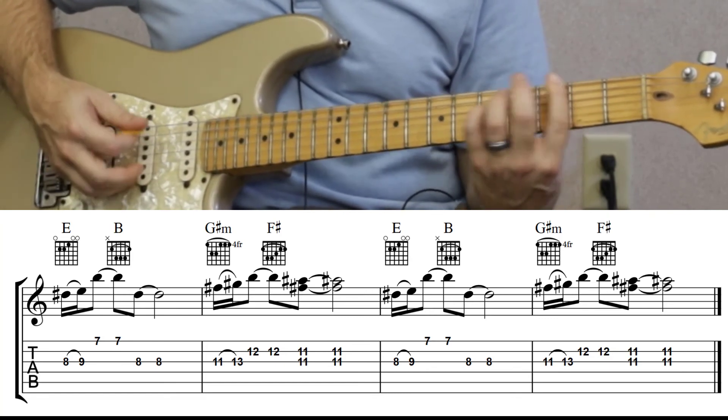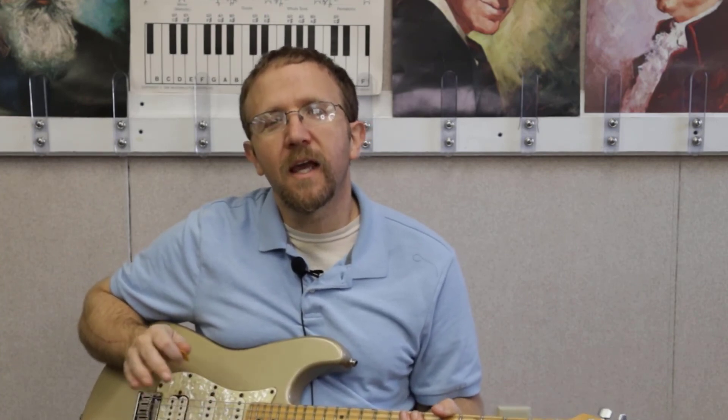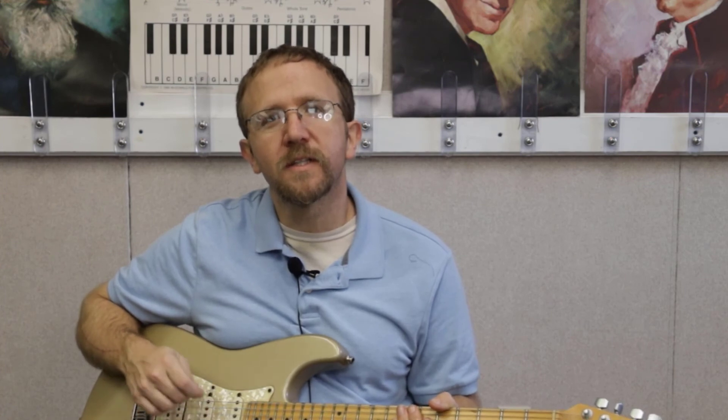G sharp minor... F sharp. And that's it guys! I hope you enjoyed this video. If you did, click that subscribe button and don't forget to check out the tabs in the description below. See you next time!